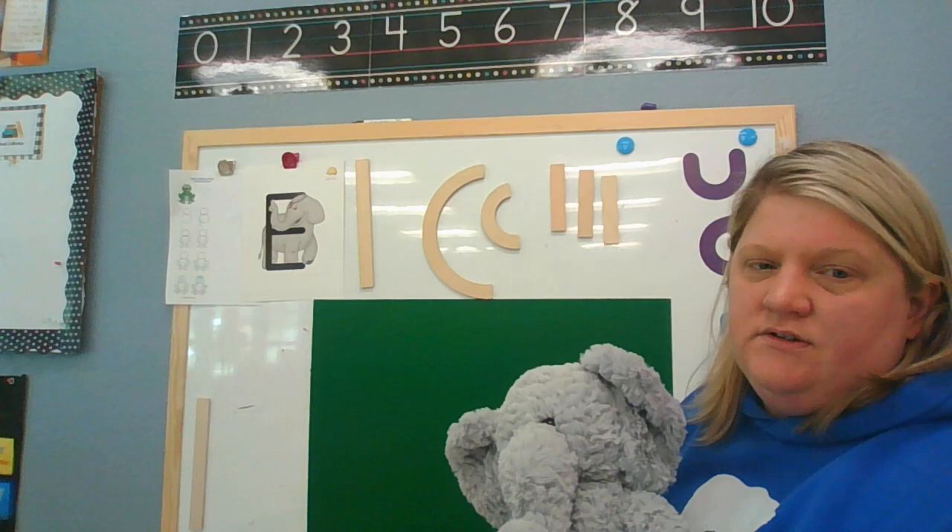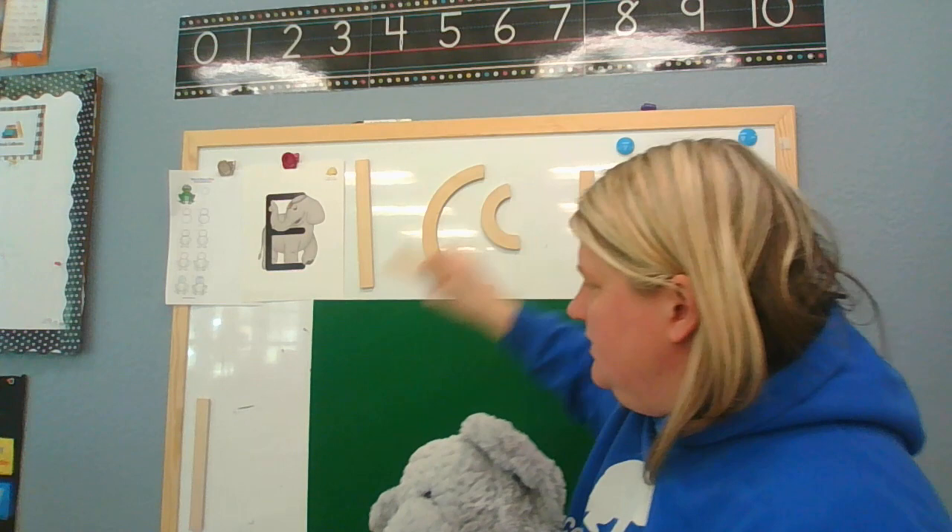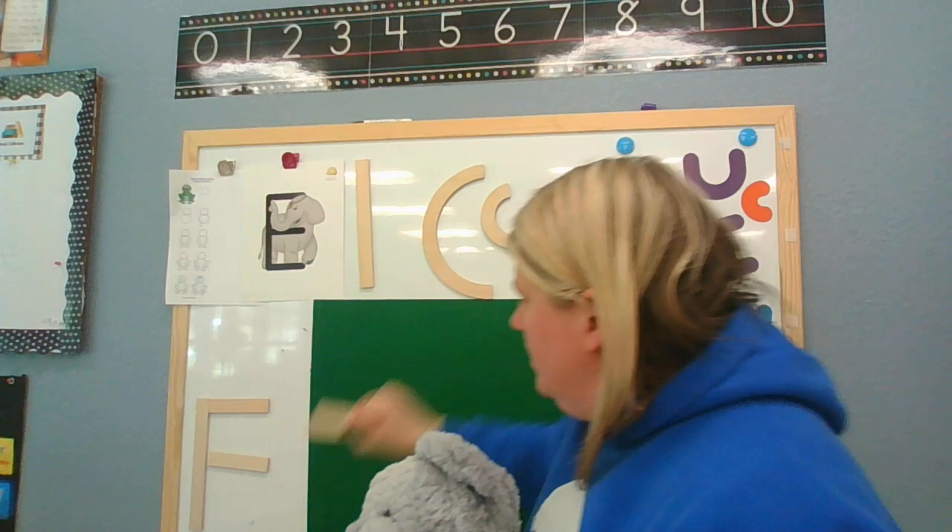And then how many little lines do you see? Let's count them — one, two, three! One, two, three. Perfect!